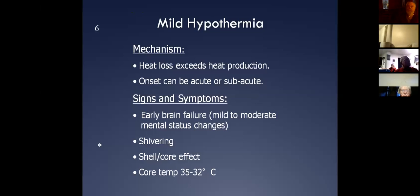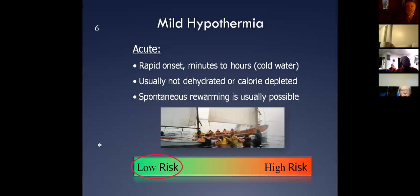Getting into mild hypothermia now — this is when people start to have mild and moderate mental status changes. We're starting to see those fumbles. These people will progress to severe hypothermia if we don't stop the heat loss mechanisms. We definitely have to make sure we're taking care of that.